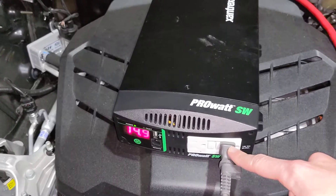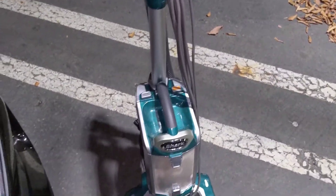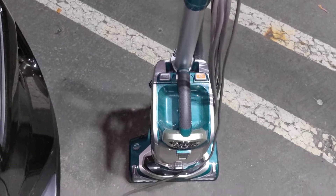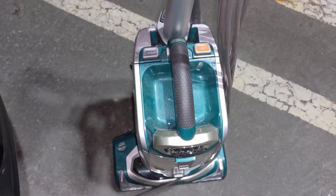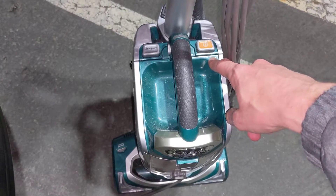The 120-volt outlet I have connected over here to a vacuum cleaner, which requires about 900 to 1,000 watts — pretty close to the limit of the inverter. When I power this on, typically the inverter will choke for a moment; it kind of turns off and then turns back on, because of the motor startup power draw.